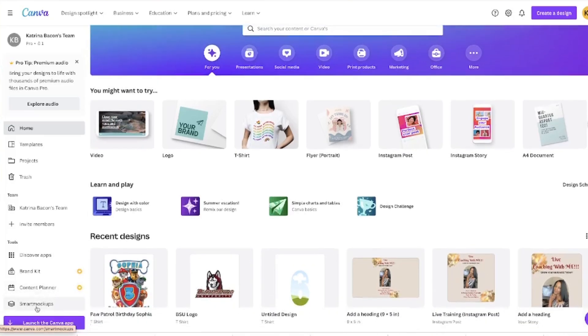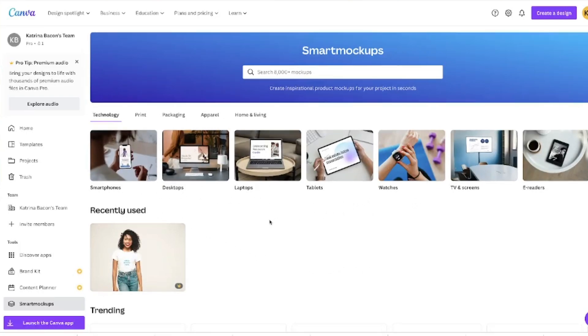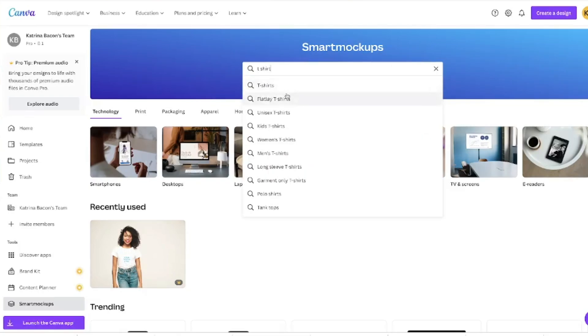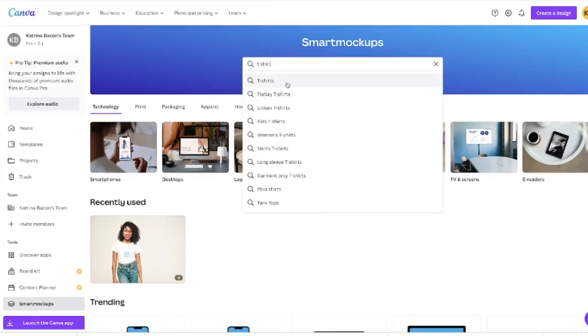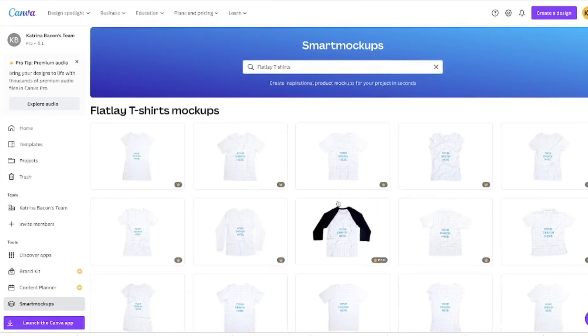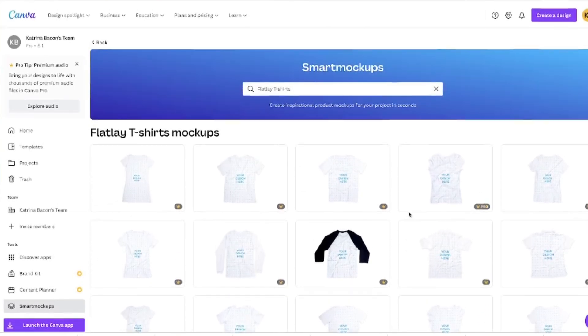They do have the smart mock-up feature over here in the left-hand corner. The smart mock-up feature allows you to access all the different templates — you can do smartphones, watches, and you can literally create a mock-up for pretty much anything. If I type in t-shirt, you get all different types with different options like regular t-shirts and flat lays. Note that this is included in the Pro subscription — you can't get the smart mock-up feature without Canva Pro.